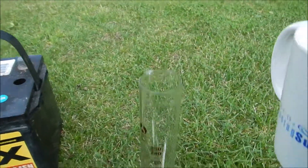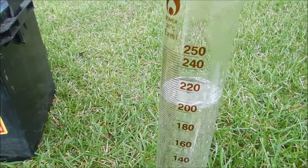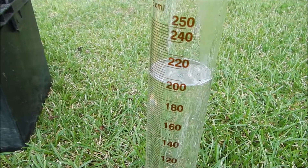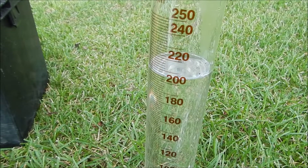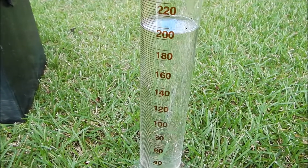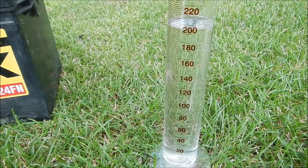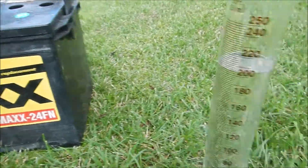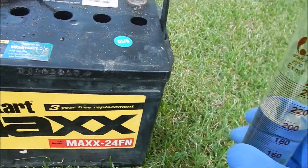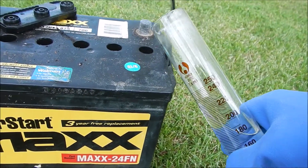I'm going to use a graduated cylinder. It comes up to about 200ml. 200 divided by 6 is roughly 33 milliliters per cell — that's what I have to go for. They say to shake the battery when done. So I'm at 200ml and I want to go down to 167ml for each pour, targeting 33ml per cell.